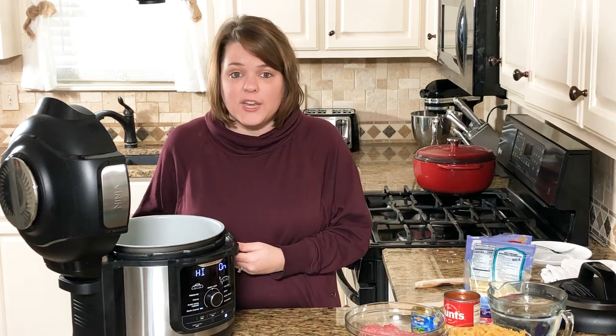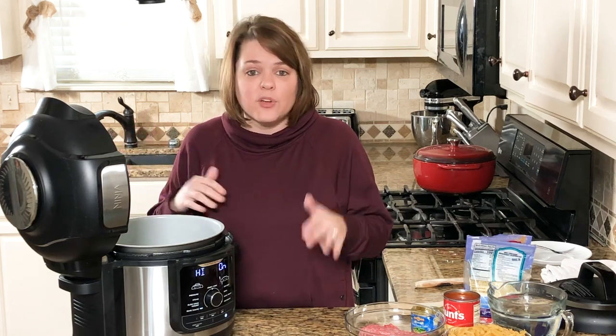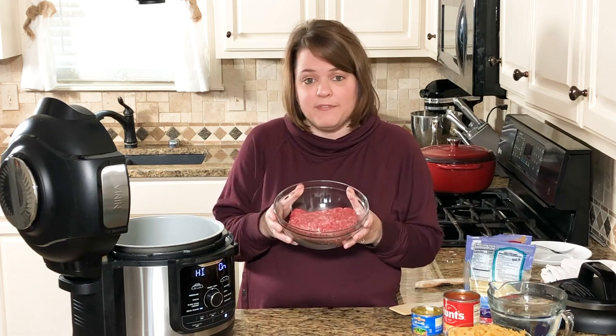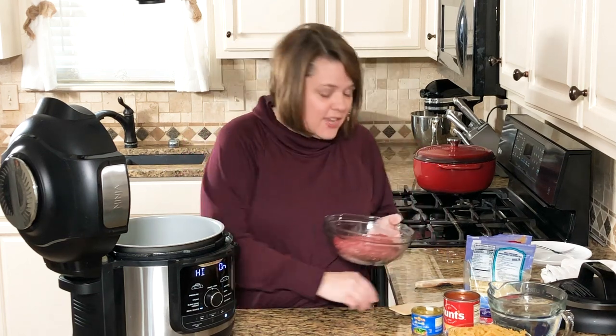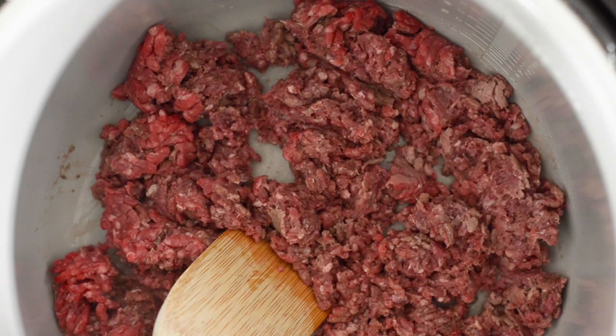I'm using the Ninja Foodi multi cooker — the one that does pressure cooking, air frying, slow cooking, baking, and even dehydrating. I'm using an eight quart, but you can make this with a six-and-a-half quart or even an Instant Pot. The first thing you need is one pound of ground beef, put right into the pot of the Ninja Foodi on the sauté function on high to get it nicely browned. Quick tip: get extra lean ground beef or you will need to drain it.